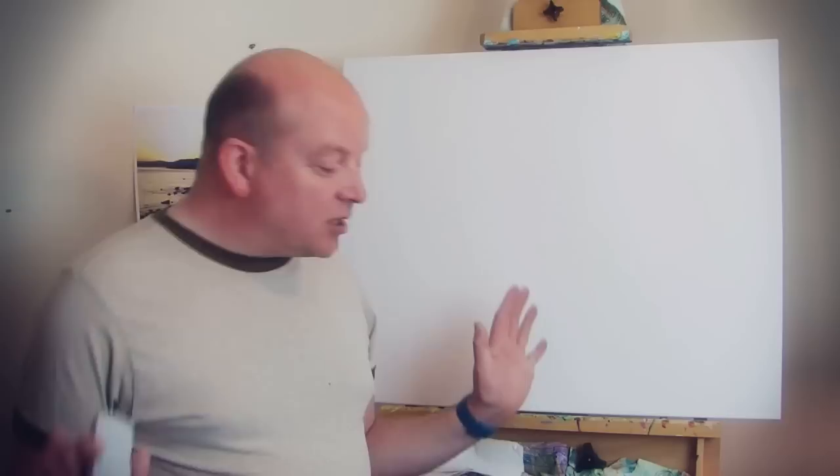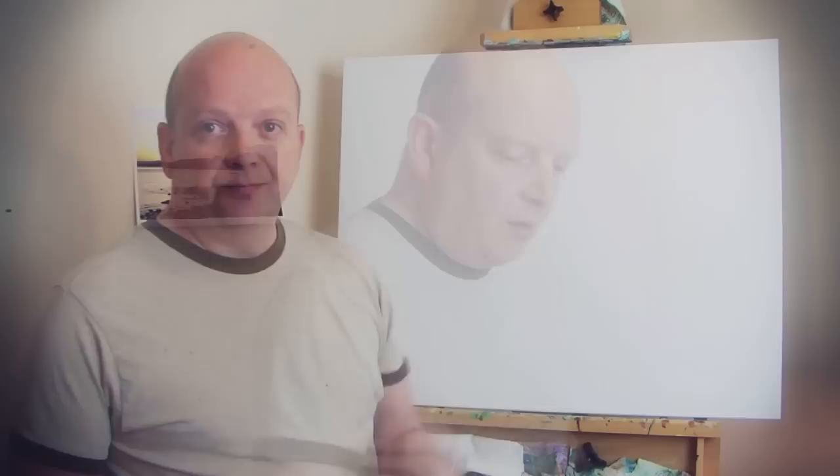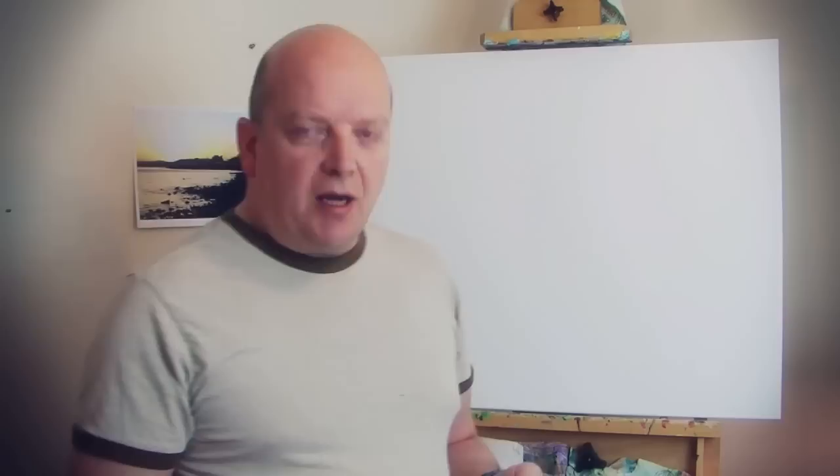I'm just going to be guided by the painting and see where it goes. I have no idea what's going to end up on this blank sheet of canvas - we shall soon find out. On this painting I'm using something I haven't used before, so this is a trial for me.